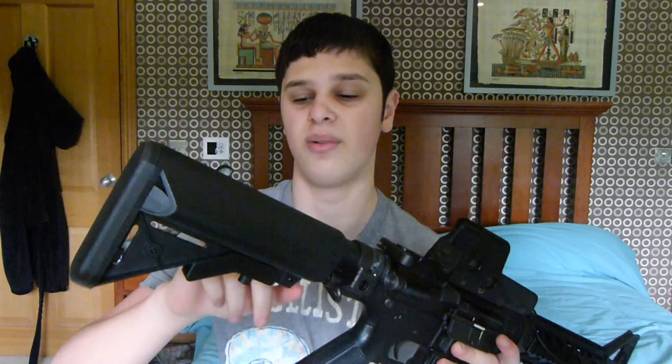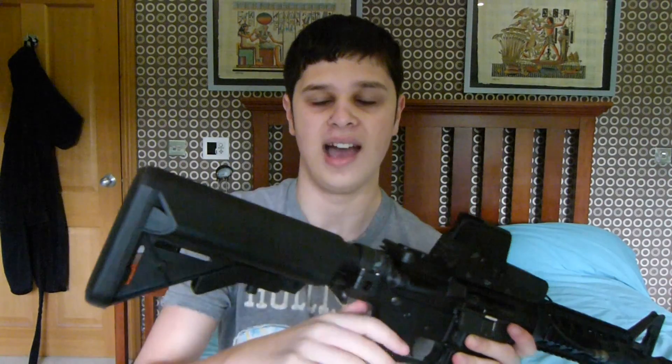The way the recoil works is that there is a weight in the stock tube right at the back, and it transfers the recoil to your shoulder, so it actually feels a lot better when it's in your shoulder.